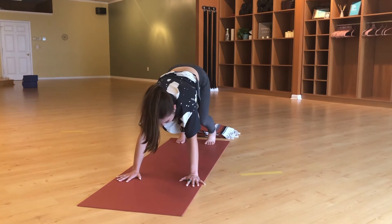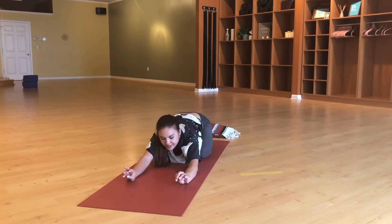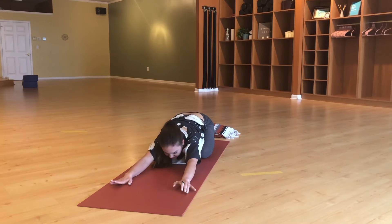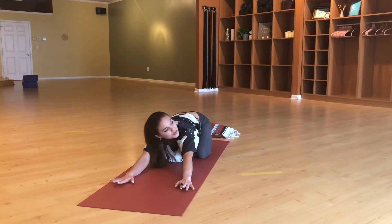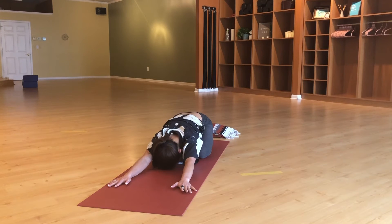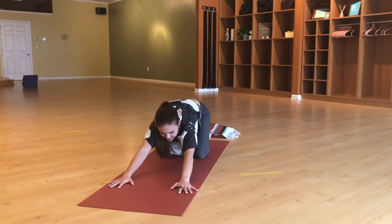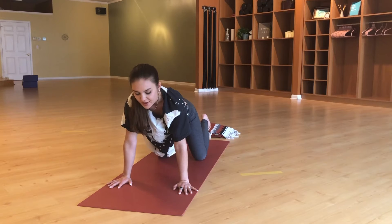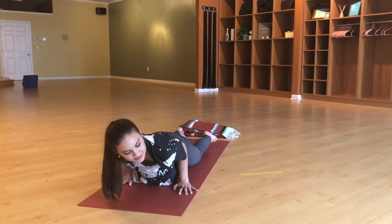Nice deep breath in. Exhale, lower the knees back down to the floor, taking back into child's pose. You can come into child's pose at any time — we're going to continue our movement practice, so there won't be a lot of opportunity; if you need to take it, you can. One more deep breath in, trying to inflate the low back. Exhale, move back up into tabletop, rolling forward so the hands are in line with the heart, then let the chest come down into chaturanga.